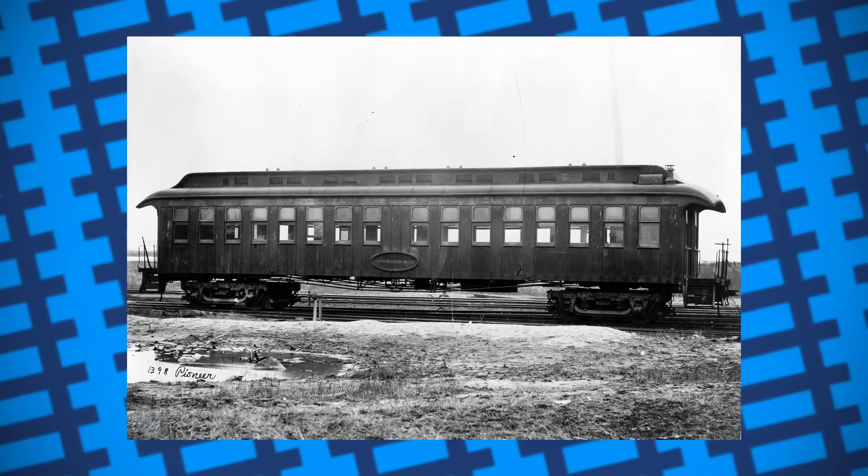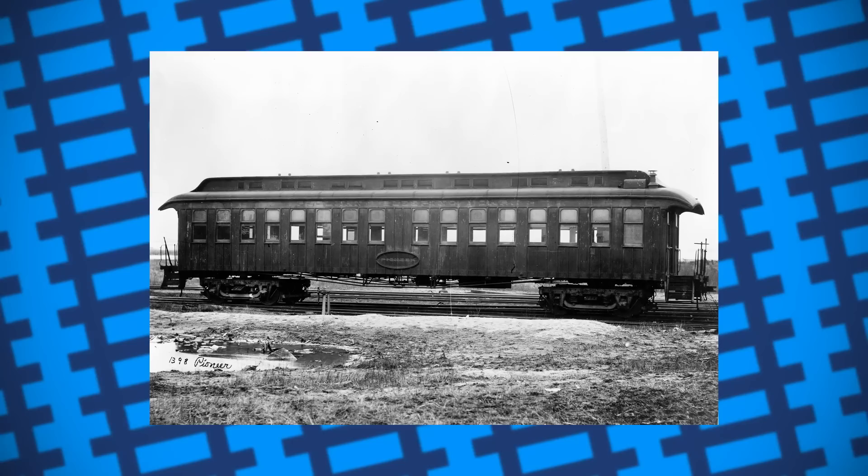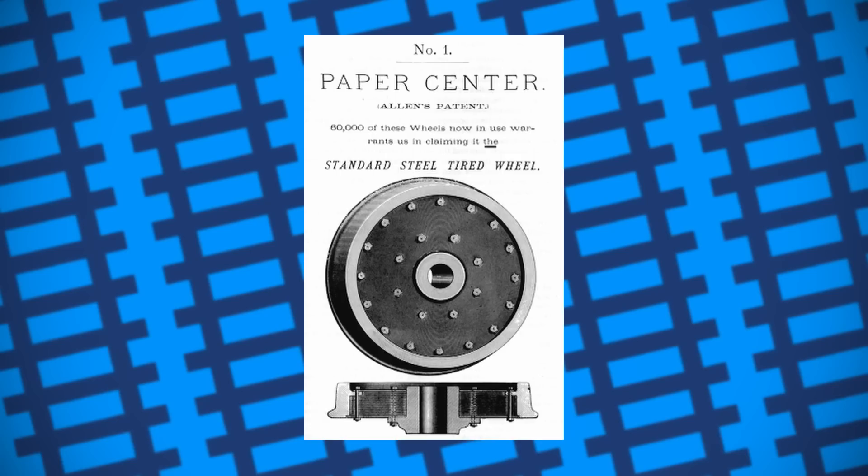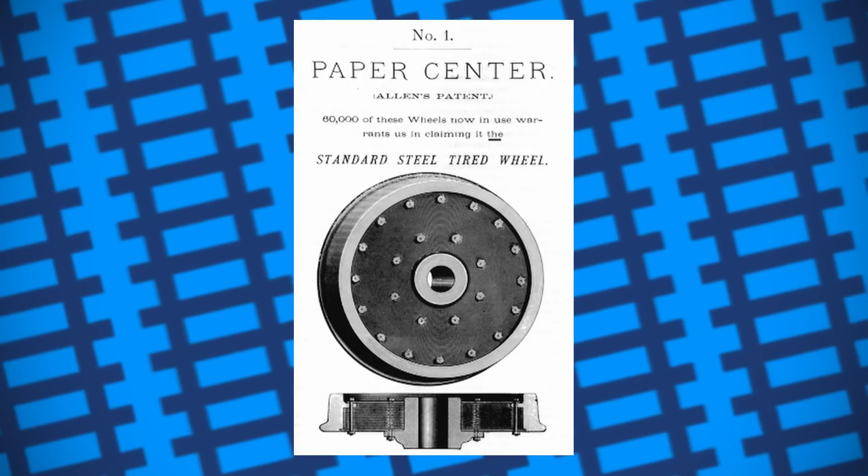Sure enough, more and more people wanted Orlan's new paper wheels. So much so, he ended up opening several more workshops just to keep up with demand, with the main plant being opened on the grounds of Pullman's Chicago Carriage Works. By 1893, over 100,000 of these paper wheels were in service. For nearly 30 years, these wheels were a major part of every passenger railroad, providing travellers with quieter, comfier rides.